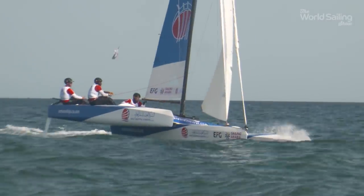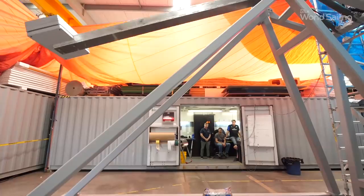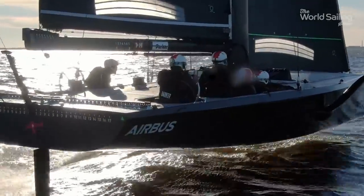Still to come: tight battles off the Arabian coast, and how to lift a huge weight in seconds. But first, why the Mule and Airbus make a good team.